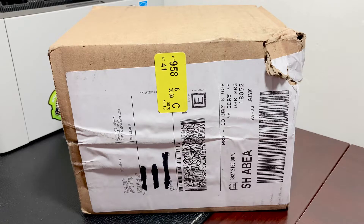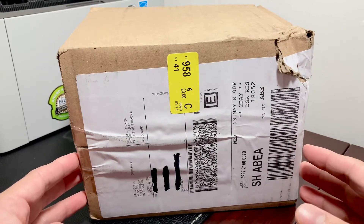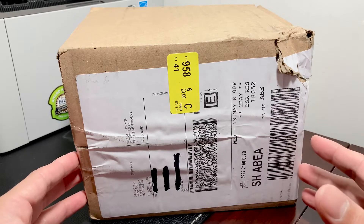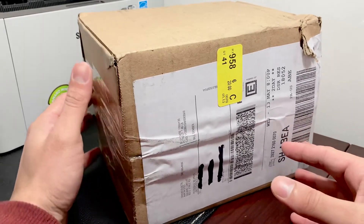Hey guys, Technomancer here today with an exciting video. I'm going to be unboxing and reviewing a really cheap Samsung Galaxy S8 that I bought from eBay. I bought three of them under $150 each, and I believe right now you can get them even cheaper than that. Check out the link I included to the discounted Galaxy S8 you can find on eBay.